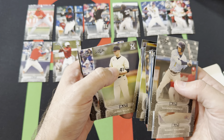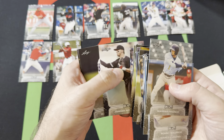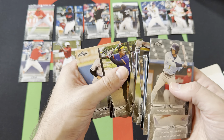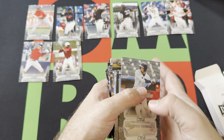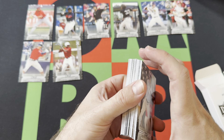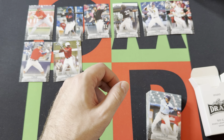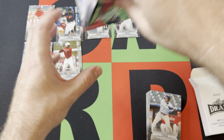Jared Schuster, Tyler Soderstrom, Jordan Westburg, Burl Caraway, Yoelqui Céspedes, and Waldo Peraza. Definitely names that are up in the league doing stuff. Alright, so what are our two autographs going to be?